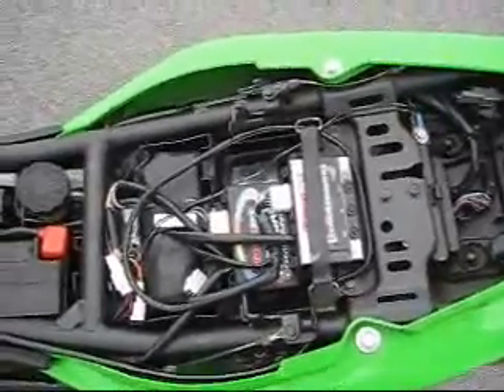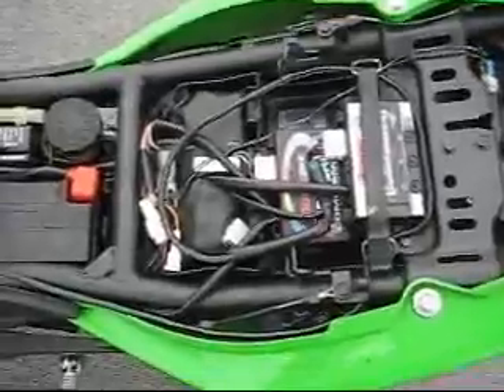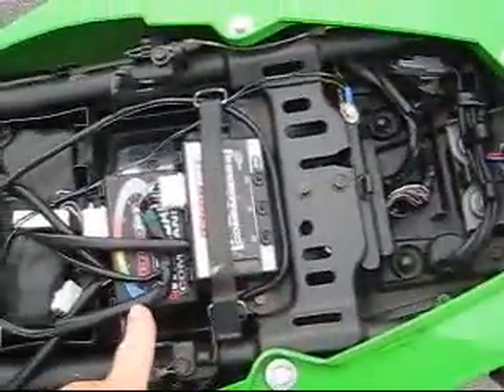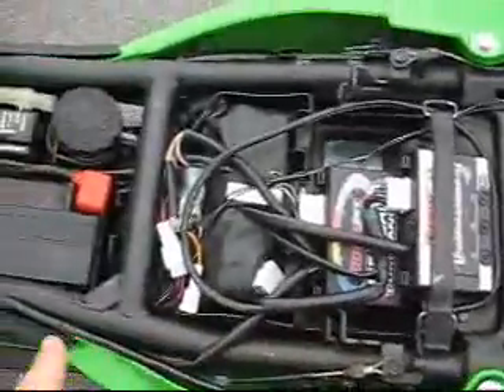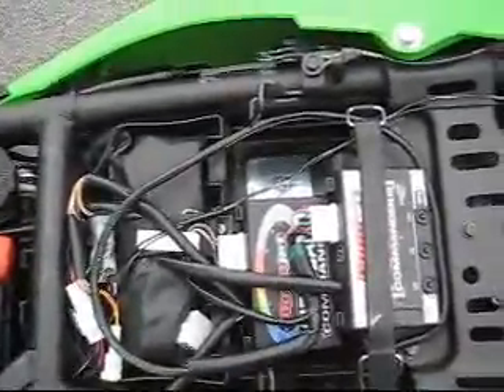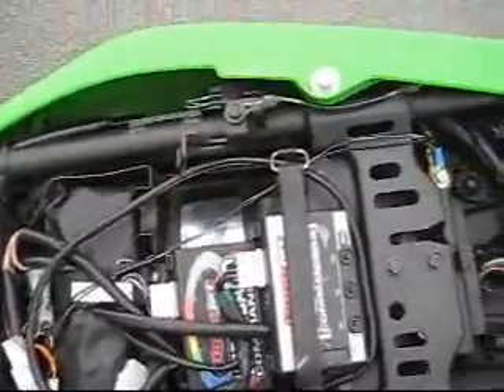This is what it looks like under the seat — hell of a mess, man. I've got hardly any room. That's the Wideband Commander there, and you've got all the cables and stuff you've gotta hide underneath and route, but hey, it does fit.